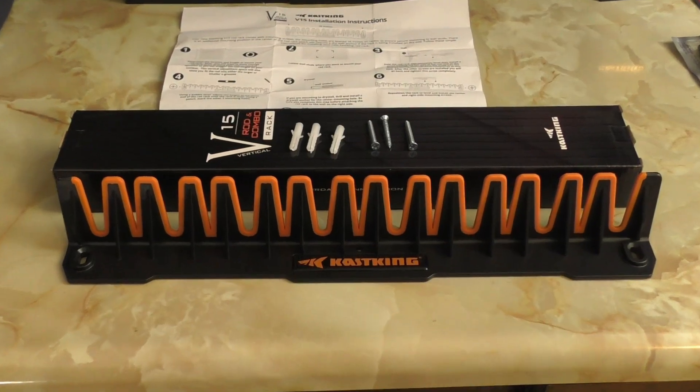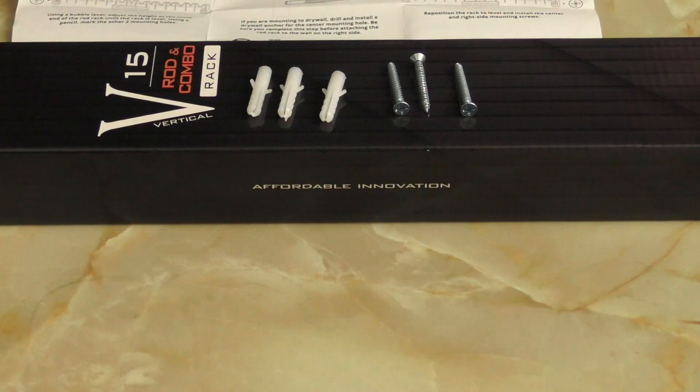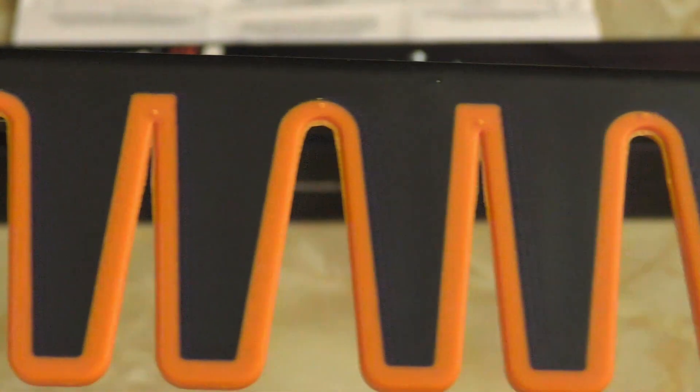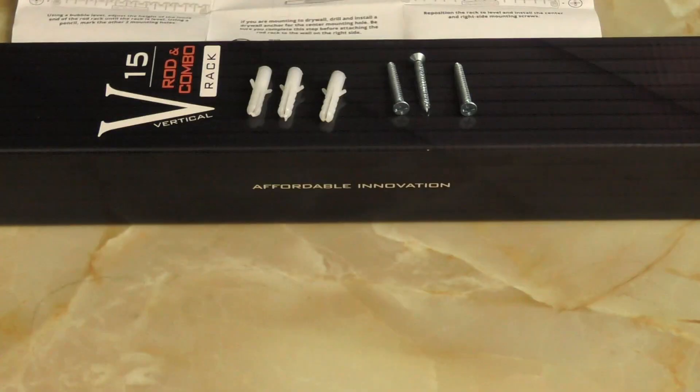The CastKing V15 rod holder is molded with tough amorphous polymer material which is resistant to heat, chemicals, and impacts. The V grooves are co-injected with a tacky thermoplastic polymer material to ensure the rods and combos are held securely in your rack and doesn't damage or mar the finish of your rods.